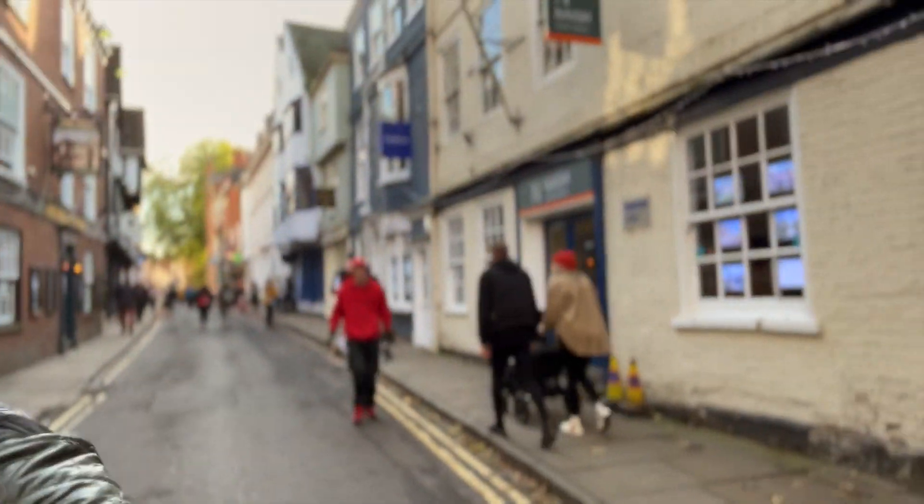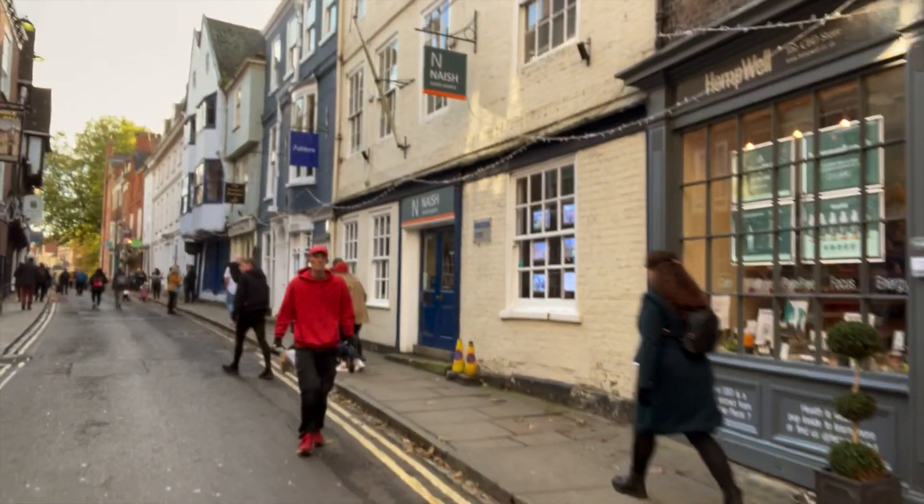The first good thing about cinematic mode is it's really good at recognizing faces, and most of the time it does a good job predicting where you want the focus. Right now it's focused on me, but if I turn the camera to the side so I'm out of frame, it'll focus on the background, and then turn it back to me and I'm back in focus. Another really good feature that Apple made quite a big deal about at the keynote...